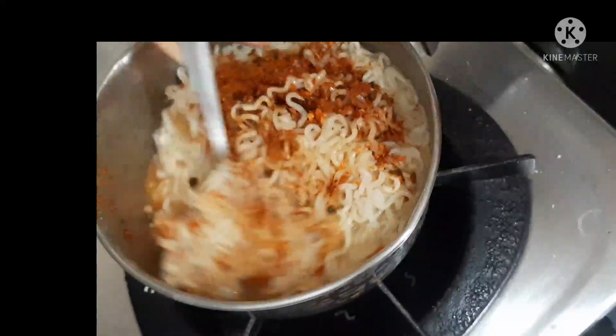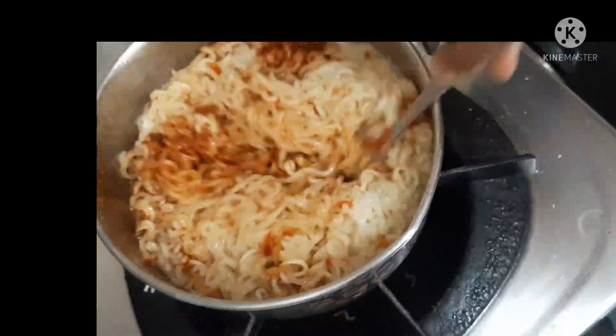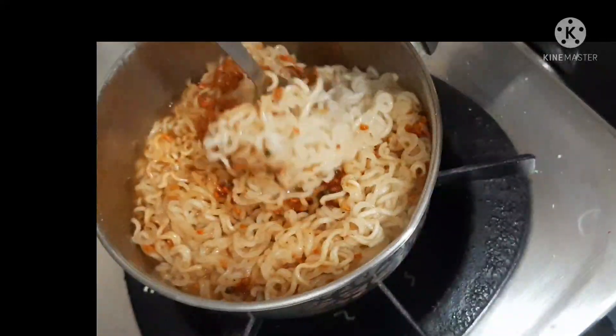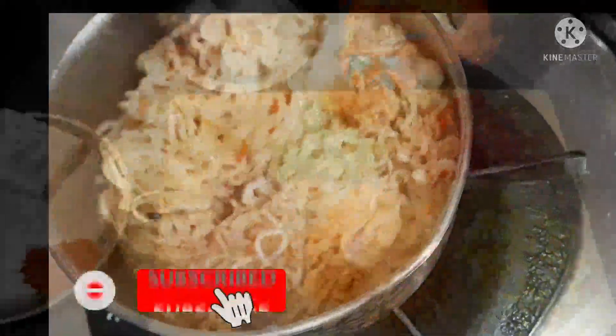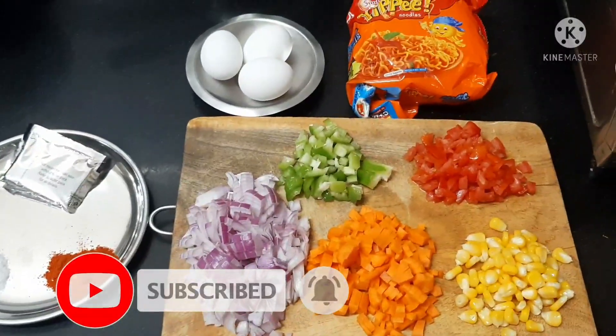I am gonna make my vegetables healthy. If you are watching my channel, don't forget to subscribe. If you want to add some vegetables, you can add them.